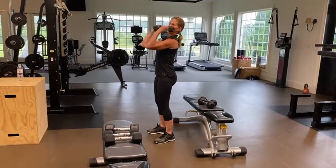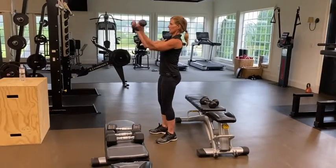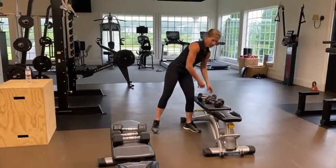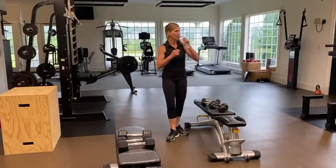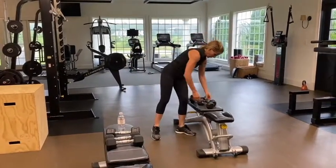You can even do these with threes or twos. Take a quick break, grab some water. We're going to go back and hit those two exercises again, then move on to a couple of different biceps exercises.